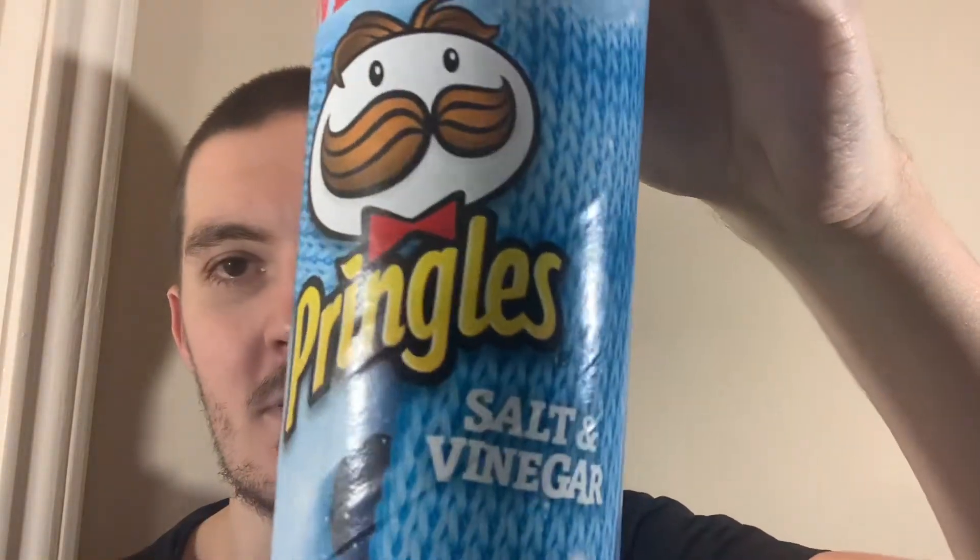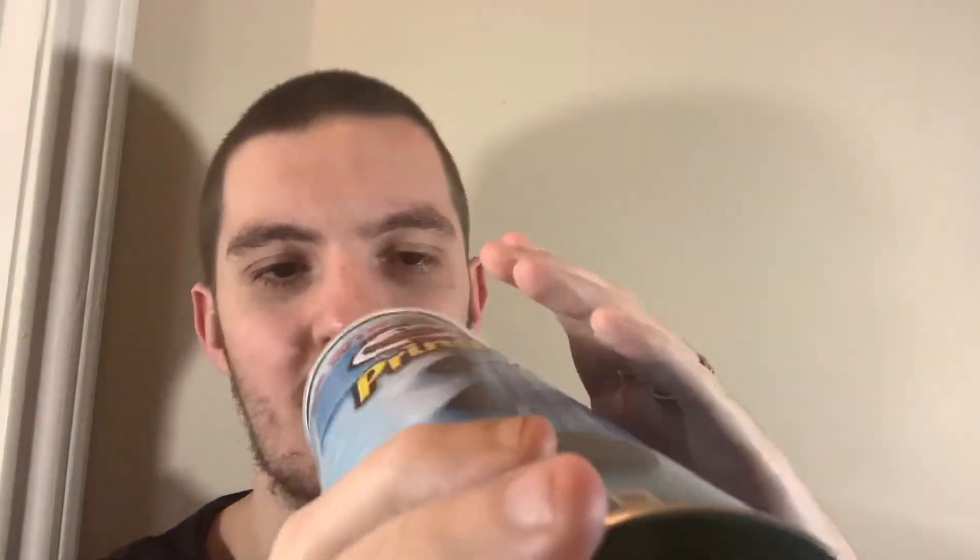Today I'm going to be doing some Salt and Vinegar Pringles and these are from the UK. I showed these in the Christmas box that my grandma sent over just before Christmas.